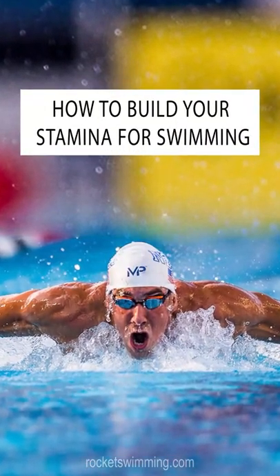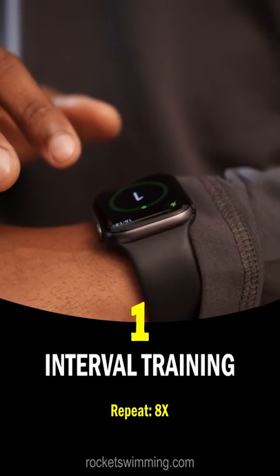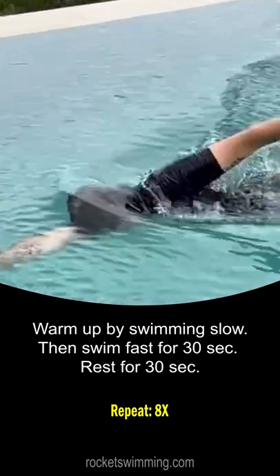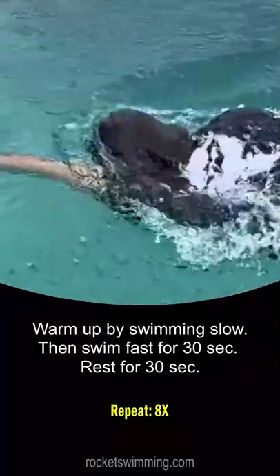How to Build Your Stamina for Swimming. Number 1: Interval Training. Warm up by swimming slow, then swim fast for 30 seconds, then rest for 30 seconds.